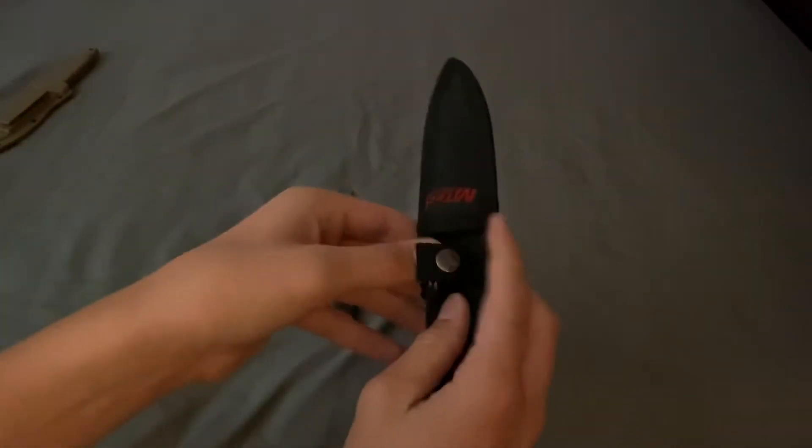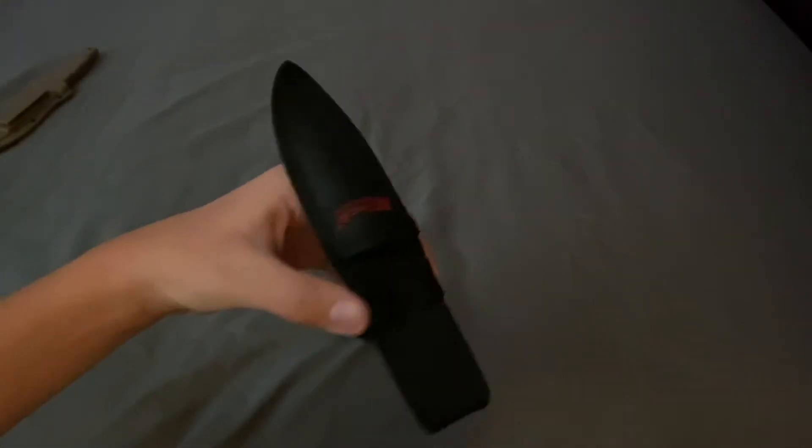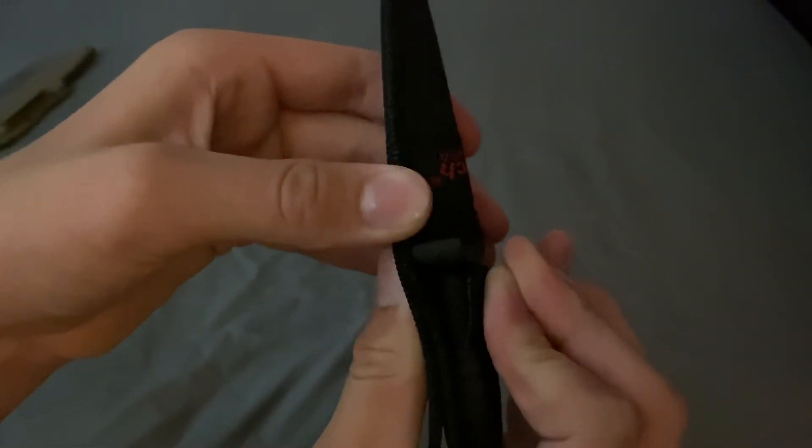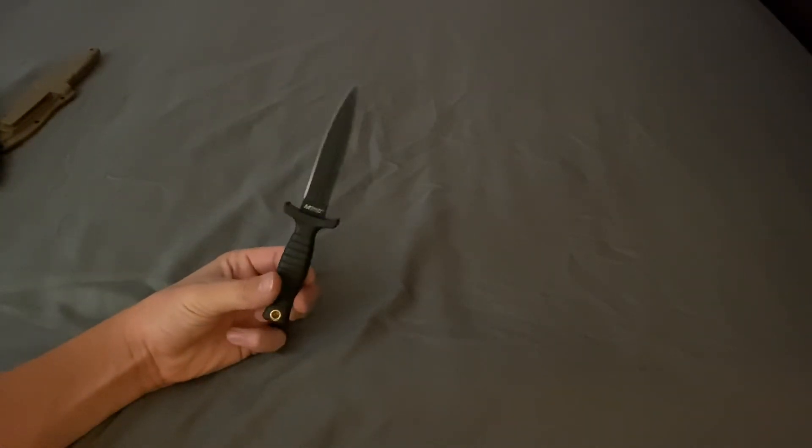When you're putting it back in the sheath, you have to pinch it with your left hand, put the knife in, and then close. Like I said, it's just a snap sheath — it won't come out of there. But there is no plastic liner in here, so if you really poke hard, I bet you could poke through the sheath. I wish they would have given a kydex sheath.